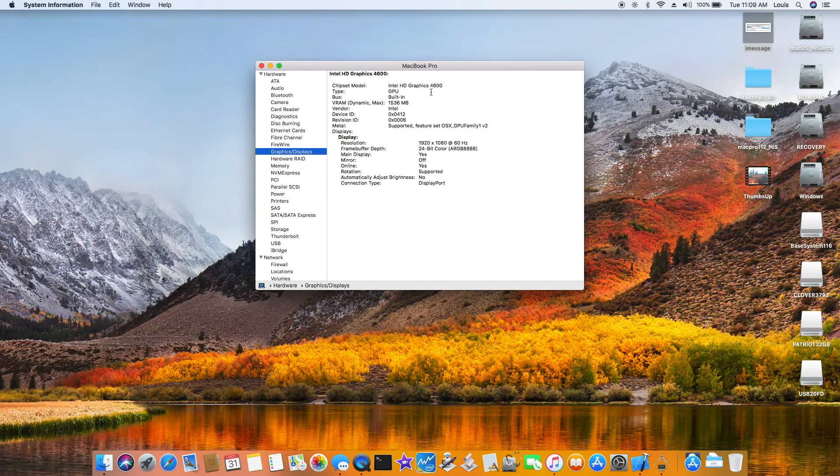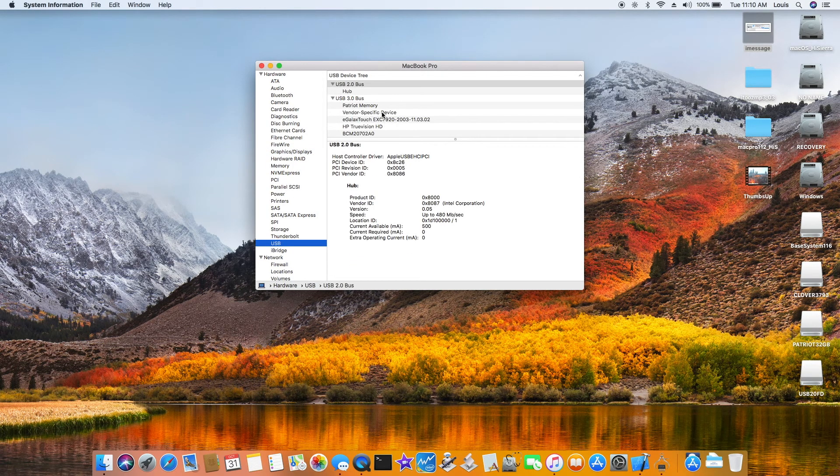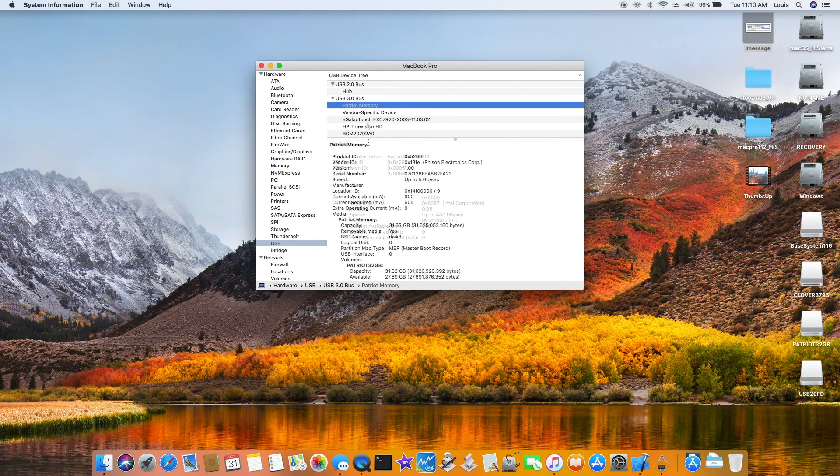Graphics display is HD 4600 with full acceleration. This one has 8 gigs of RAM. For USB, most of the stuff is running on USB 3.0. I plugged in all three ports — actually I tested four ports — and all of them are working.